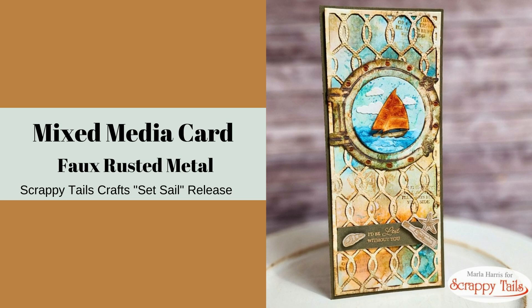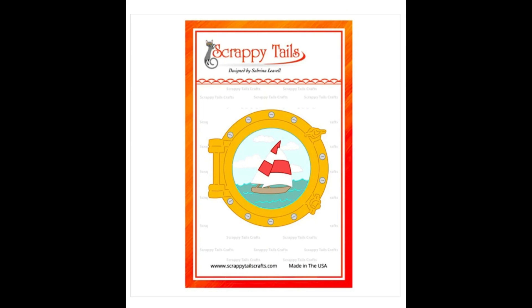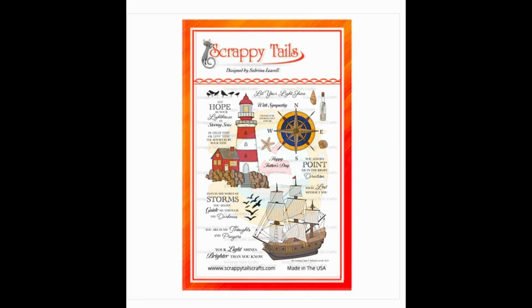Hi and welcome back to my channel, this is Marla. Today we are going to create a mixed-media card with a faux rusted porthole. Here's a look at the products I'm using: the A7 rope cover plate, the boat porthole, and the guiding light stamp set from Scrappy Tail Crafts.